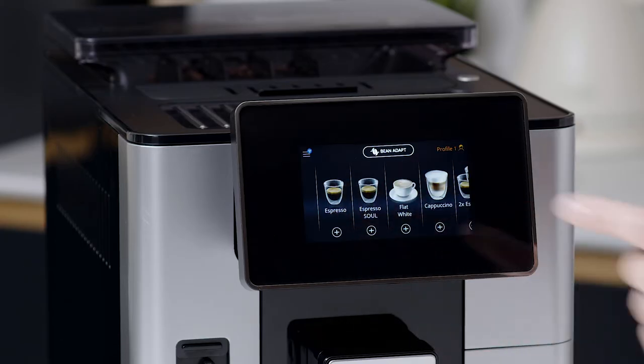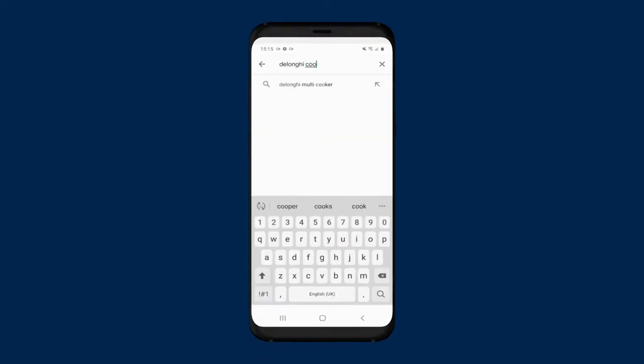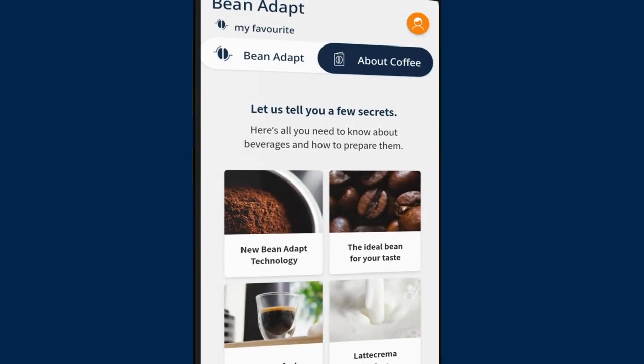The machine is now ready to prepare making coffees. It is at this stage that we recommend that you download and connect the Coffee Link app in order to program your favorite coffee beans with the Bean Adapt technology.